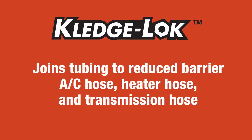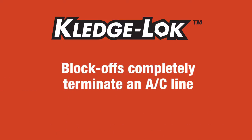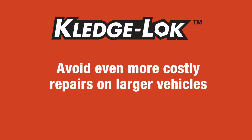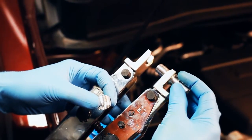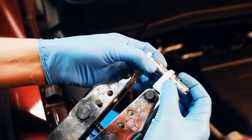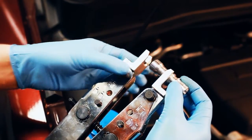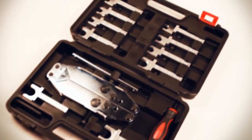Kledgelock joins tubing to reduce barrier AC hose, heater hose, and transmission hose. Block-offs completely terminate an AC line and avoid even more costly repairs on larger vehicles. You can now make almost any line or hose repair for any vehicle — fast, easy, without expensive OE replacement parts. With the Kledgelock system, you can repair the vehicle immediately and get it back to the owner right away.